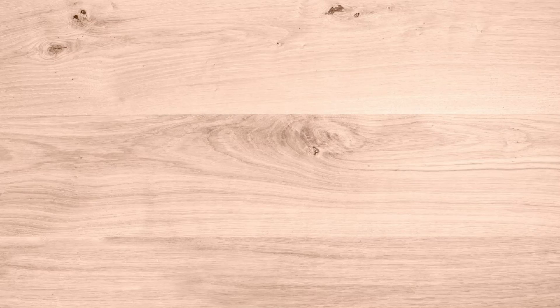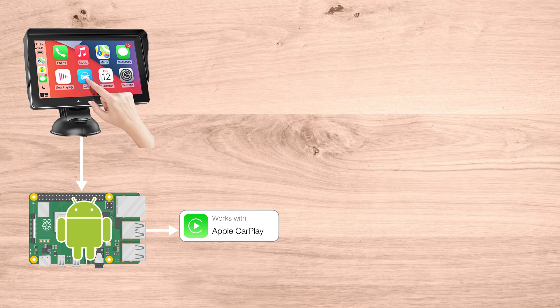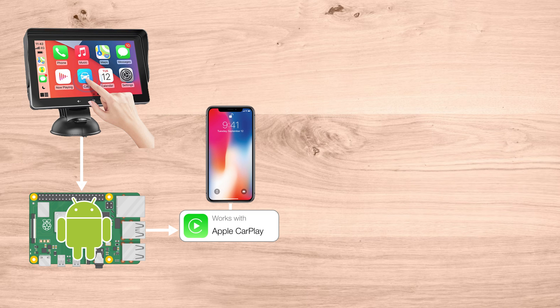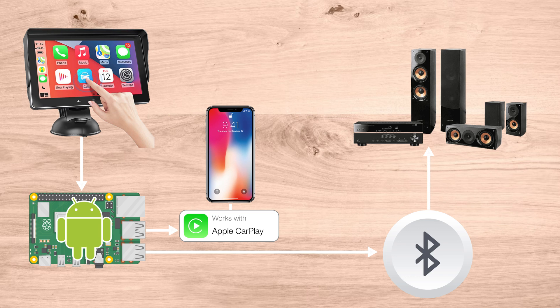The way I want this to work is I'm going to have the monitor running off the Raspberry Pi, which is going to be running on Android OS. The CarPlay adapter gets plugged in on one end to the Raspberry Pi, and the other end goes to a phone. The Raspberry Pi's built-in Bluetooth connects to a Bluetooth adapter, which feeds into my stereo system, and then I'm going to have an aux cord coming back from that adapter.